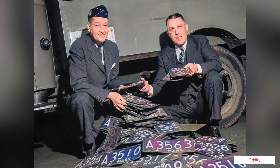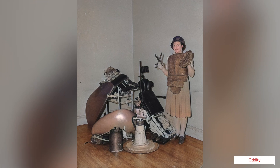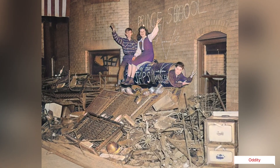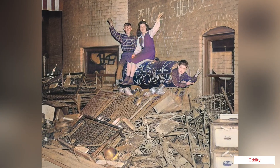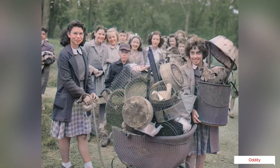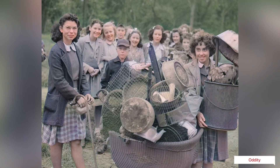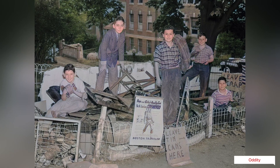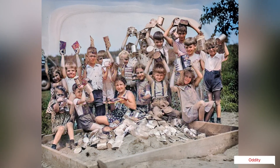When people came together to find scrap metal, these drives became larger community events that included performers, speeches, and games. In Lubbock, Texas, a bust of Hitler was erected as a target for patriotic citizens to hurl their unwanted items. Competitions were held to see which town, county, and state produced the most scrap, and the winners boasted of their feats.